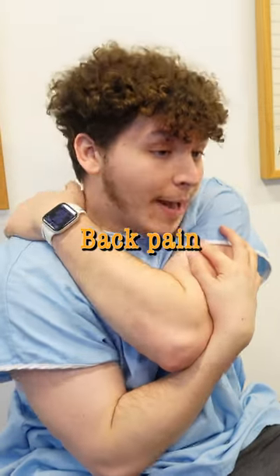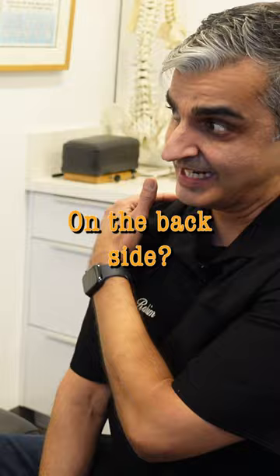I've had a lot of back pain right here specifically. The wing bone? Yeah. On the back side? Yeah, right here.